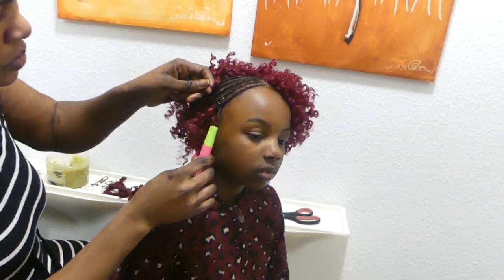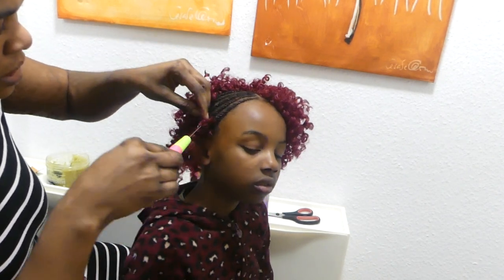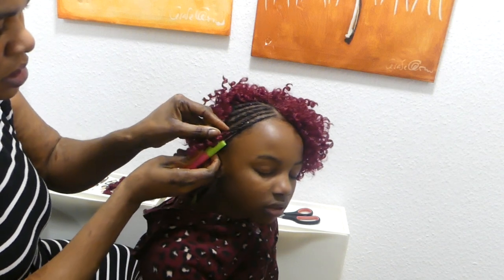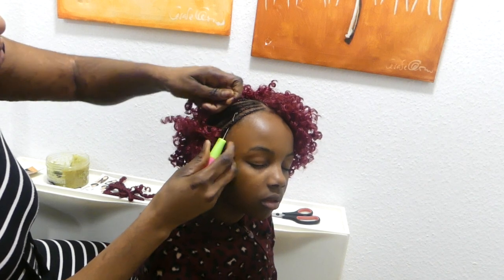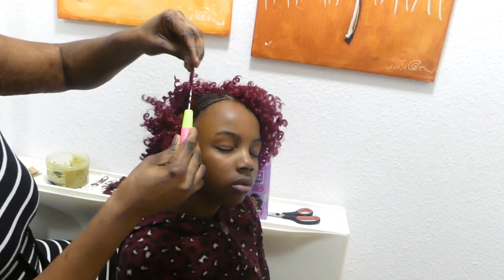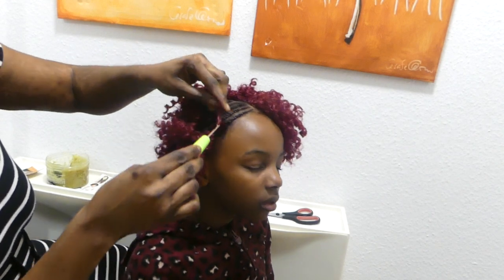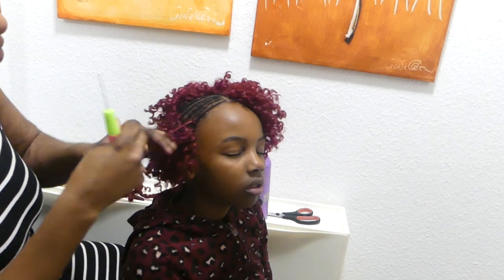Then we squeeze this into two, catch up the hair, bring it down, and also cut the hair — and that is what we want. You guys can see what I'm doing. If you try this on your hair or anybody's hair, you would like it. Sometimes you may do it this way for it to be tight.